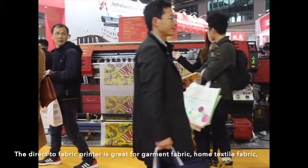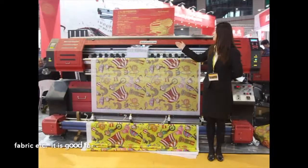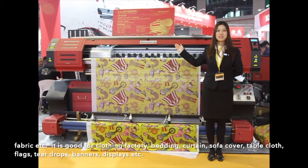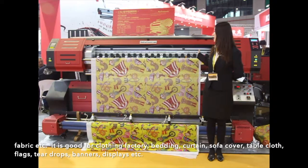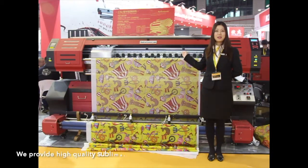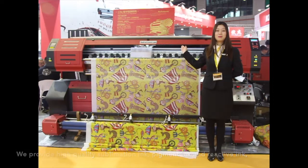The direct-to-fabric printer is great for garment fabric, home textile fabric, flag fabric, and so on. It is suitable for clothing factories, bedding, curtains, sofa covers, table cloths, flags, teardrops, banners, displays, and more. We provide high-quality sublimation ink, pigment ink, and reactive ink.